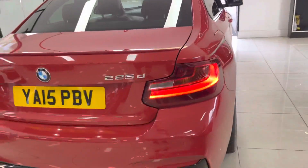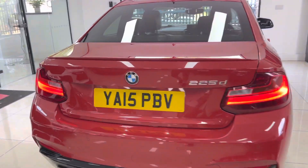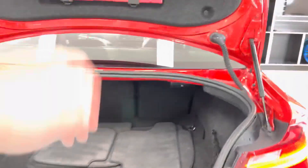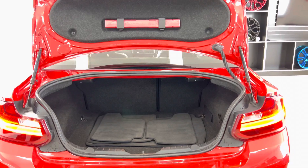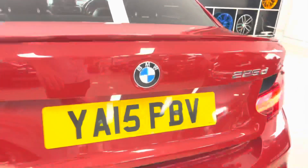It's a really nice, clean and tidy example. You've got the sun protection glazing as part of the Plus Pack, M rear spoiler in body colour, gloss black rear diffuser, and front and rear parking sensors - which is very hard to come by on any of the two series. There's also a very good boot size as you can see.